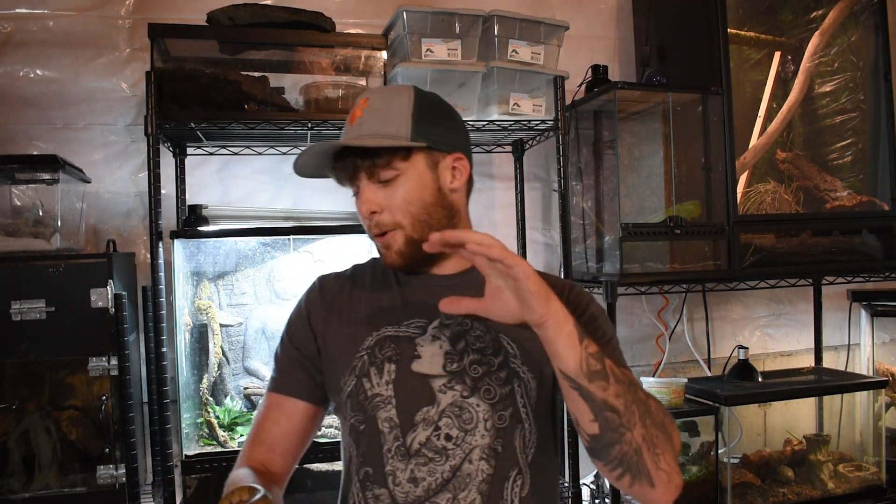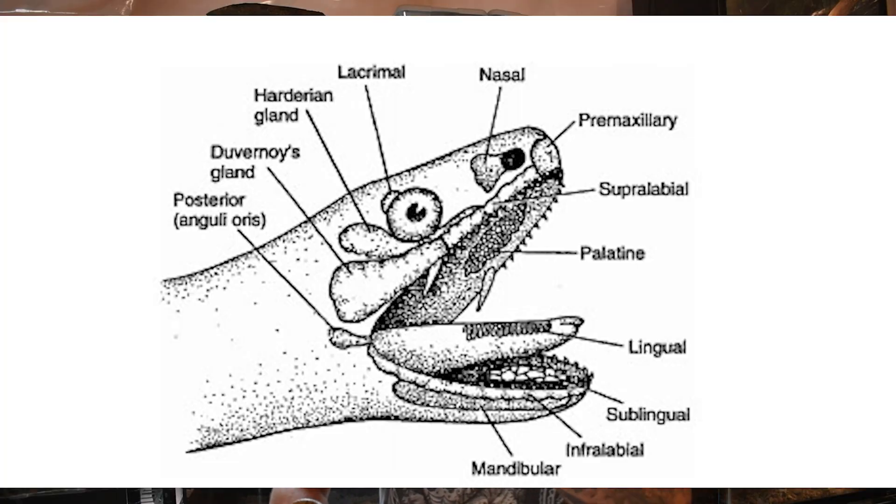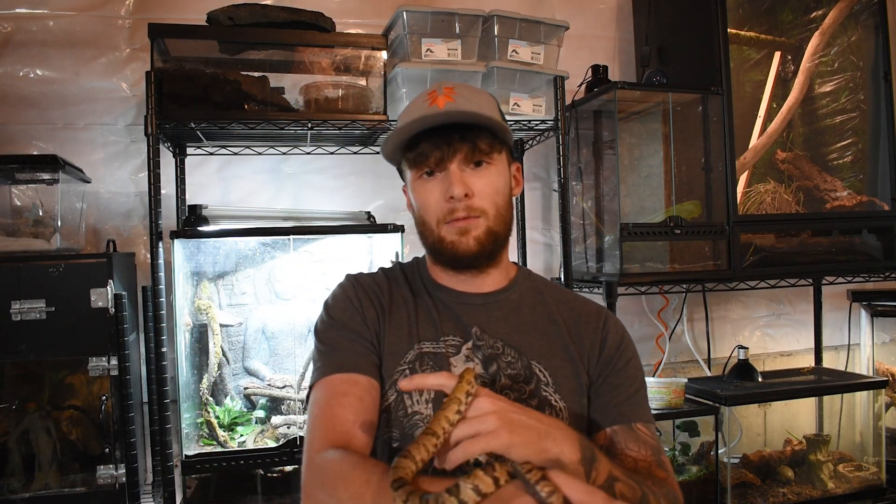Let's talk about the hemotoxic venom these guys have. It's secreted through the Duvernoy's gland, which is located in the back of these animals. The Duvernoy's gland is how they secrete venom into their rear fang — and it's not really a traditional fang. It's more like little ridges they utilize to grind the venom into their prey, meaning they have to actually chew on their prey to envenomate them to any degree.